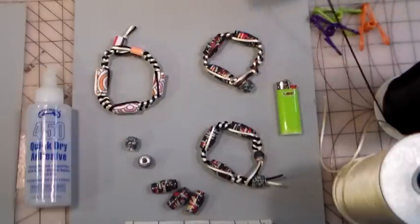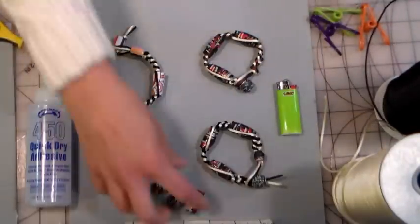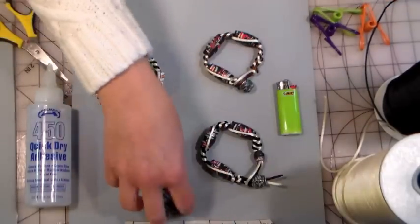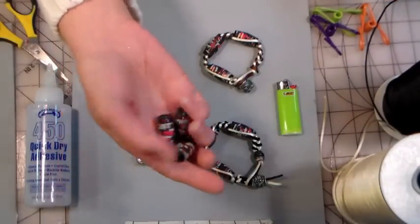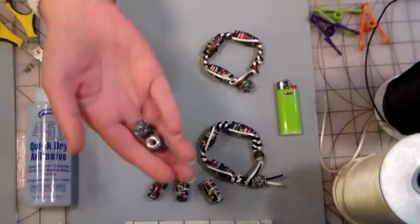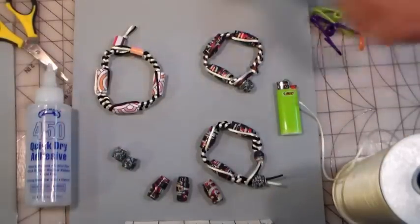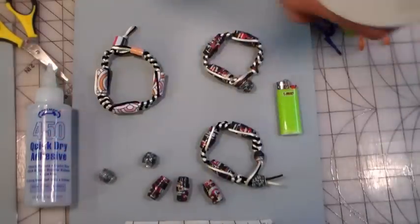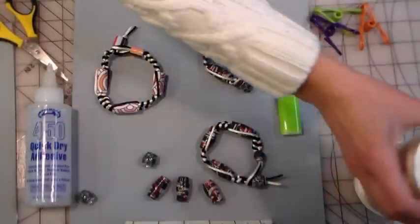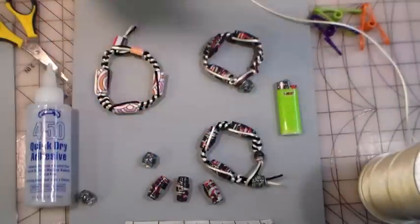I'm going to use black and cream or ivory because it goes with these tribal looking beads I made from cardstock and patterned paper. These beads I glazed with Mod Podge, and these I did with ultra thick embossing enamel, which is a really chunky embossing powder. You can use either, or just use large hole beads from the craft store — it's completely up to you. But it's fun to make the paper beads and really make this entire craft yourself start to finish.